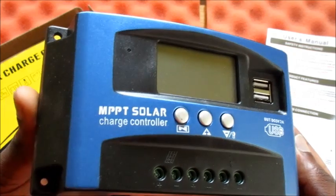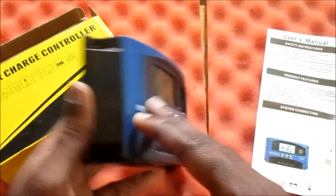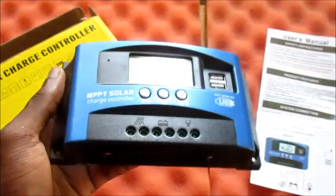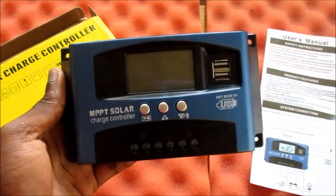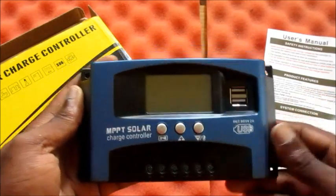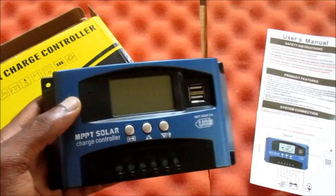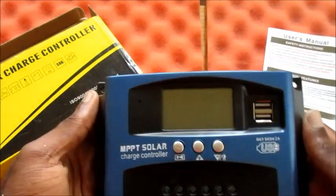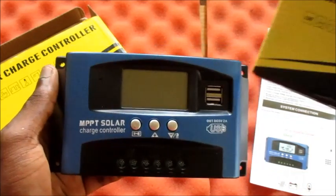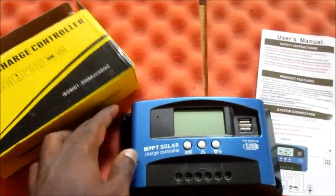It is an MPPT solar charge controller. I'll be showing you how to use this and how to set this up. If you are new to my channel, I would like you to subscribe and hit the bell icon, because I will be testing this and comparing the two — as this should increase the charge up to 30 percent more than the PWM.